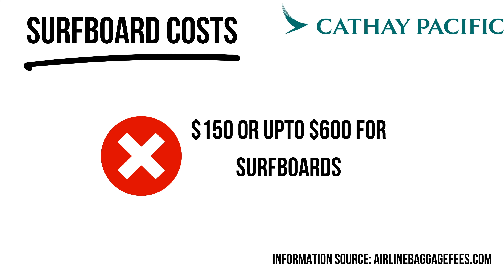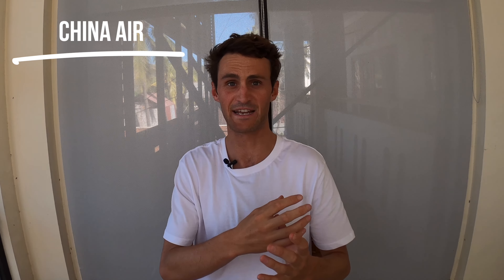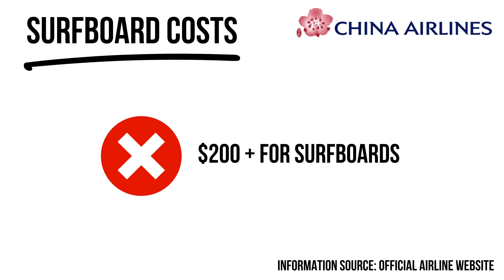China Airlines was one of the hardest airlines to research — their exact policy and charges were very confusing. You apparently have to ring ahead if you want to take surfboards, and from what I can make out they charge per board, adding up to hundreds of dollars. From what I could decipher, surfboards as excess baggage cost around $200, but the website was just really confusing.